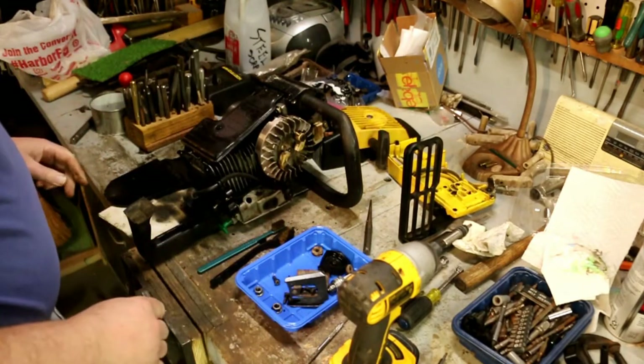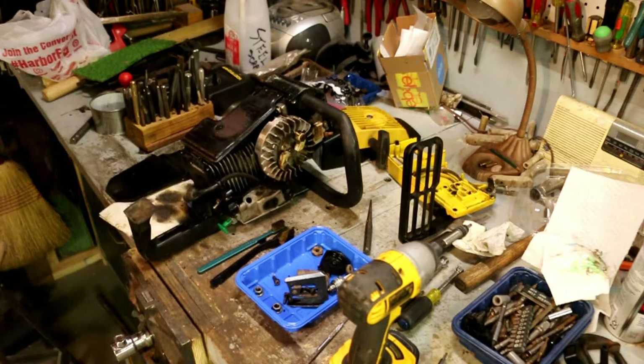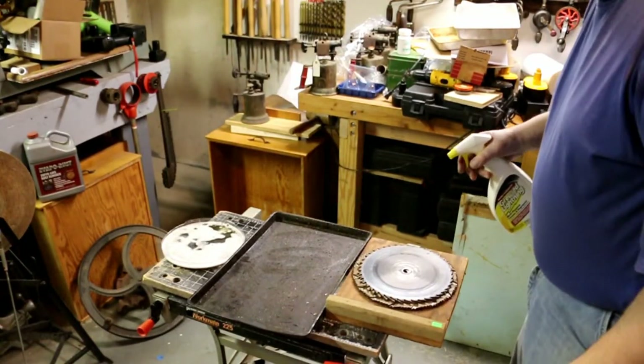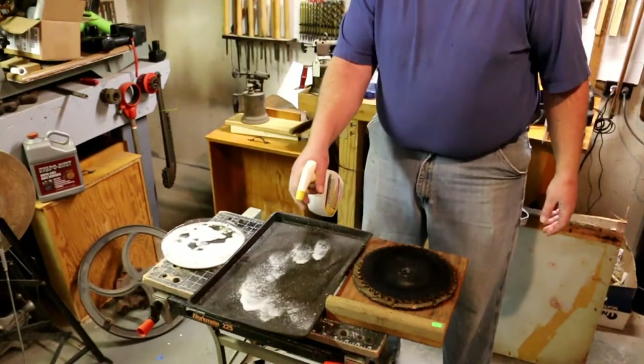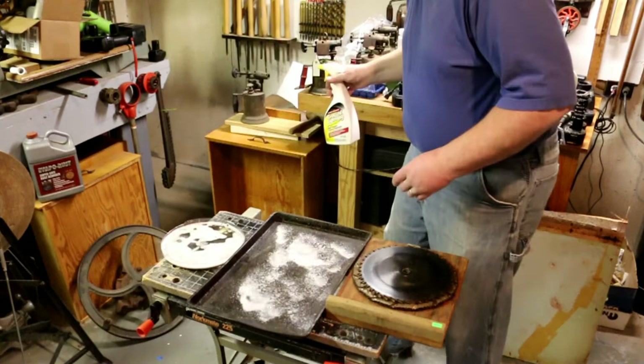Never fail — somebody has to put a metric bolt on there. I remembered an extra pan that I had, and this way I get to clean out the lathe fan at the same time that I do the saw blades.